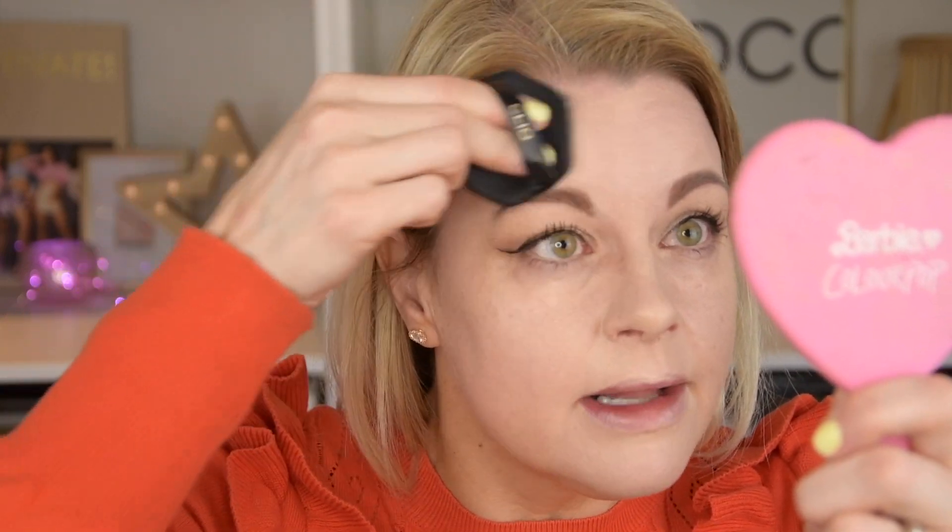This one is more watery than the other one. The other one says 'glow' but I feel like maybe this one gives a glow too. I'm going to use this side of my face to try it out. It's a little watery but now I'm going to build it up.